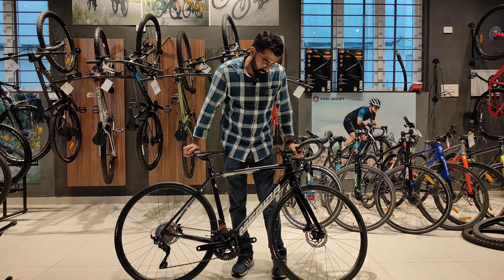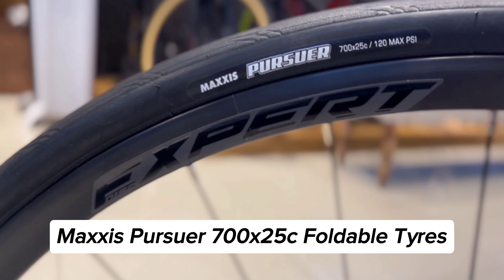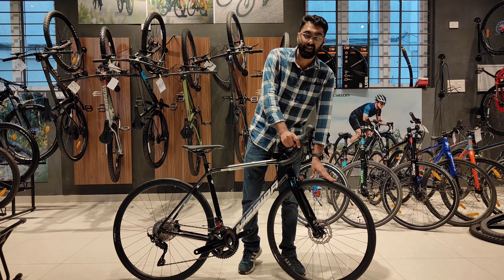Looking at the wheels, you get tubeless ready rims and Maxxis Persever foldable tires. In stock, you get 25C tires and it supports up to 28C tires.